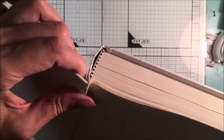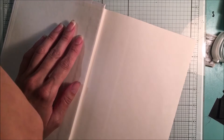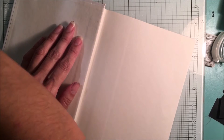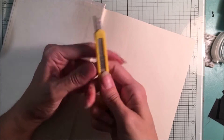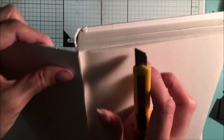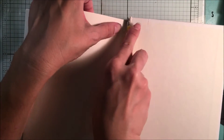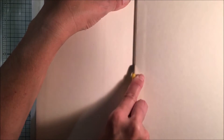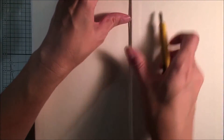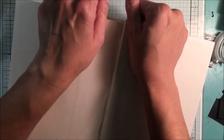You could use an exacto knife, but I like to use a box cutter, which is a little bit heavier duty than a typical skinny exacto knife. This one's got a really good sturdy foundation that you can hold on to, and of course you always want to be careful when you're using these open blades. I'm just going to make a little incision right here and then again at the back, and sometimes what you can do is just run all the way down — it really depends on the book itself.